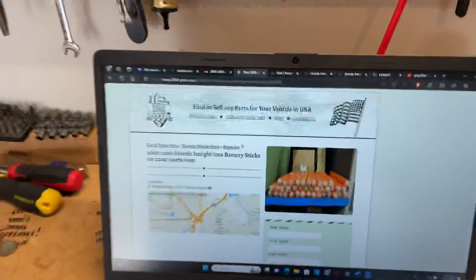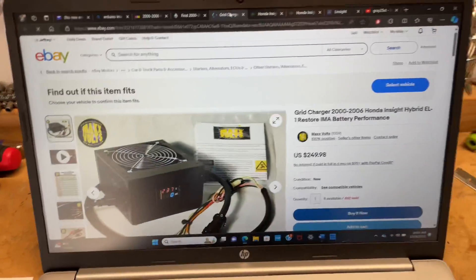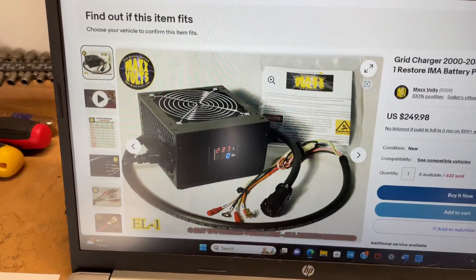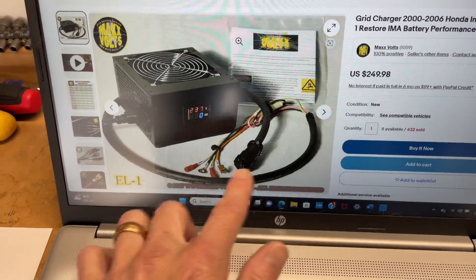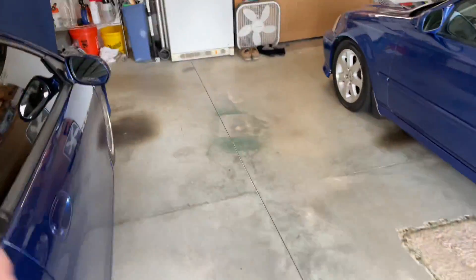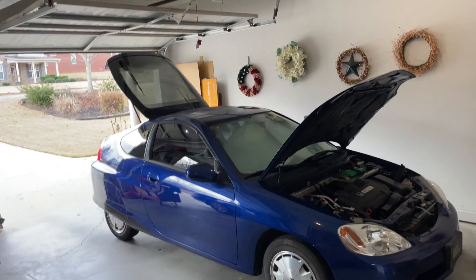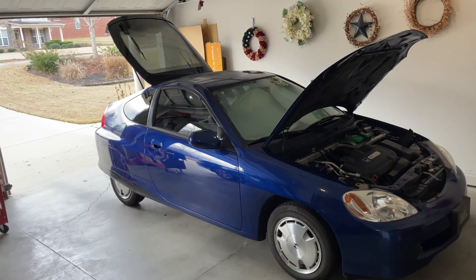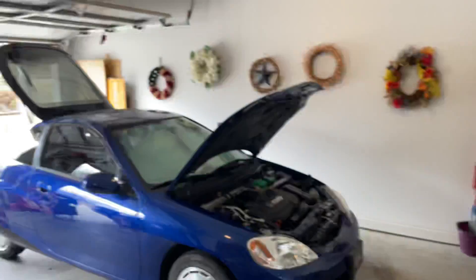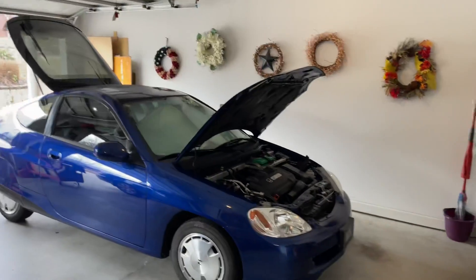What grid charging does: you can buy a grid charger — here's an example. They're $200 to $300 and there are tons of them on eBay. This is the Maxvolts; there's also the Prolong and others. You wire this cable up to your IMA battery, plug it in, and let it charge. It will rebalance the battery, and a lot of people have gotten years and years out of their Insight for just a $300 purchase. I did it for a long time in my last red car and it kept the car going for a good year to a year and a half on a pretty dead battery.